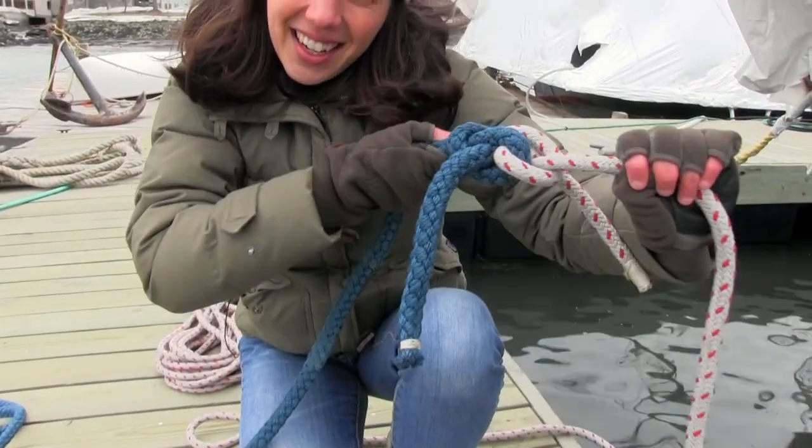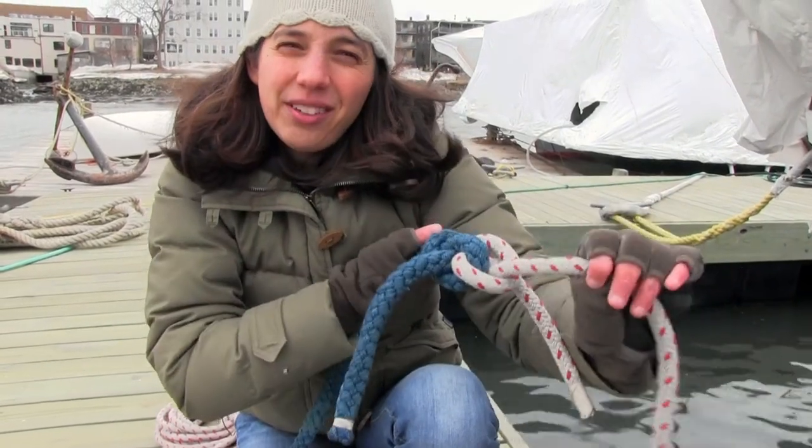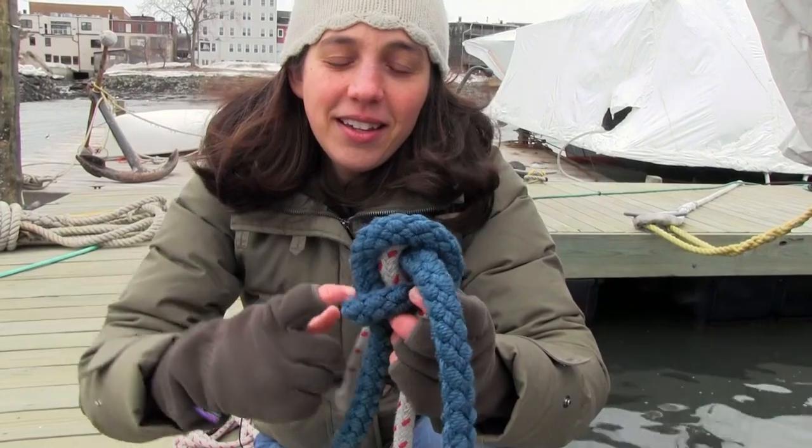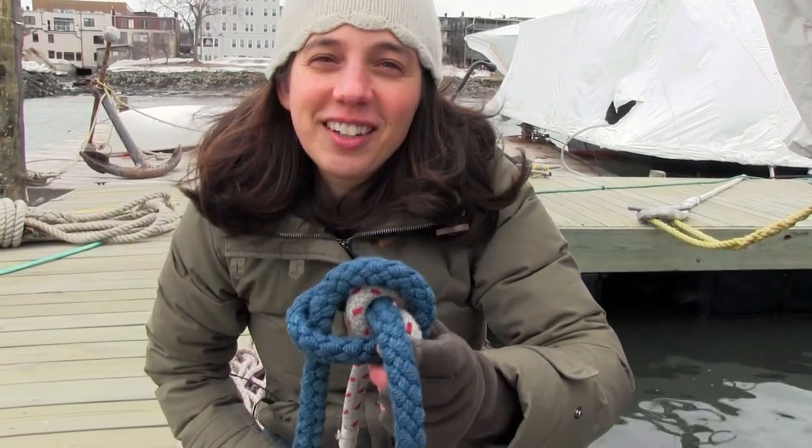The last great thing about this knot — if you're using it on your anchor rode and it tightens down really hard, just like a really tight bowline or square knot, all you have to do is break the knot's back and it's loose and you can untie it.